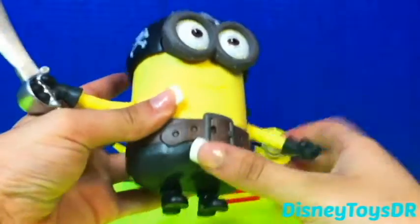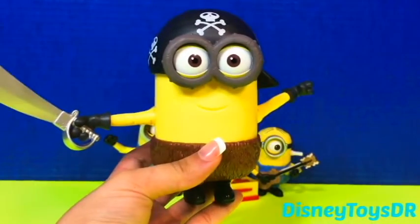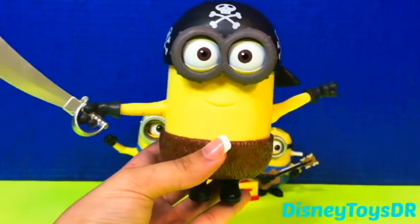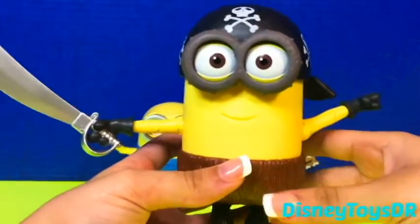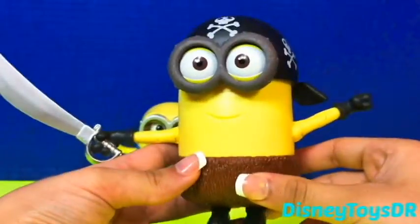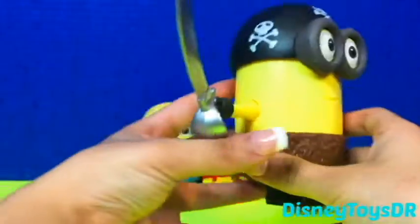But let's go ahead and switch him up one more time. Ta-da! He is a half minion — well, half pirate minion and half cave minion. Wow, I think I just made a new minion. And guess what? He has a tail that is so adorable.